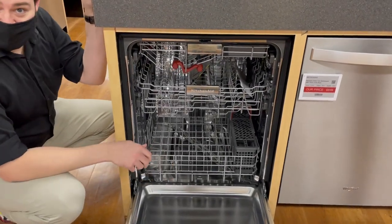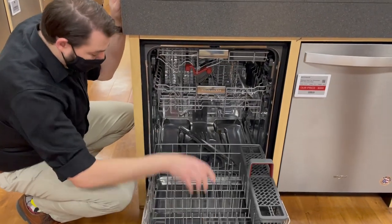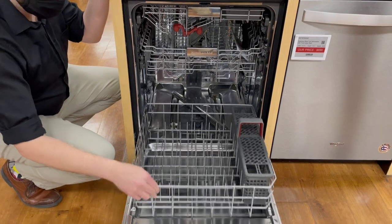Stainless steel interior. It's a 43 decibel dishwasher so it's very quiet. You've got a great filter system to keep all those little particulates and redeposits from coming back on your dishes after the rinse cycle.